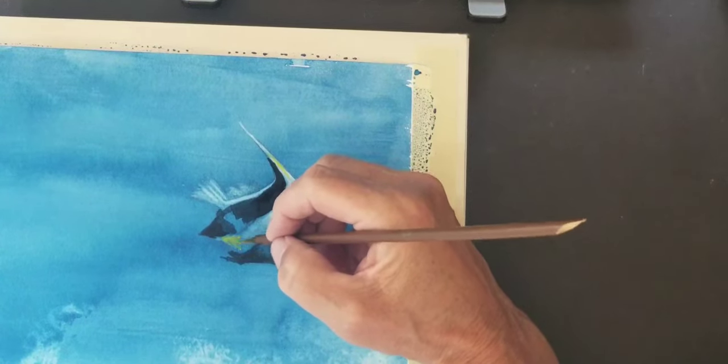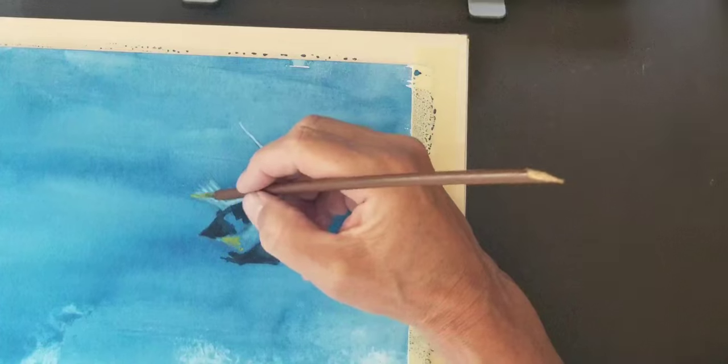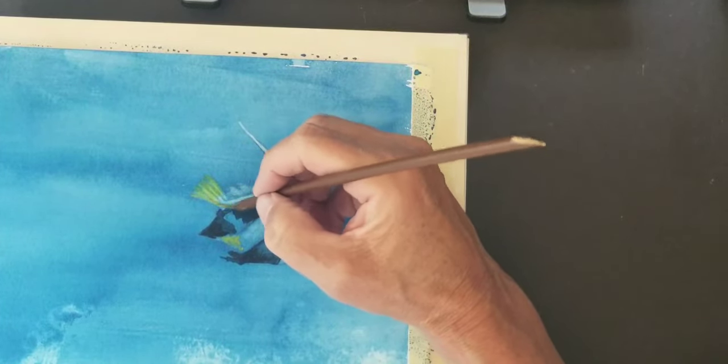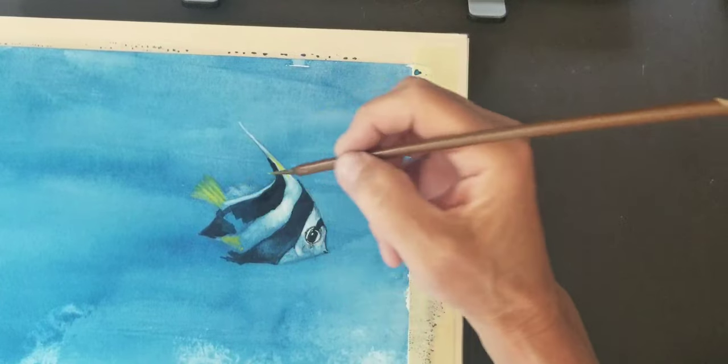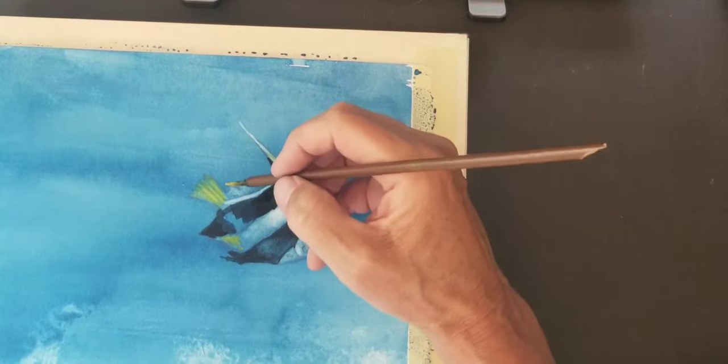These colors are coming in but they will fade, and that's going to require multiple layers on top. That's just the way it goes.